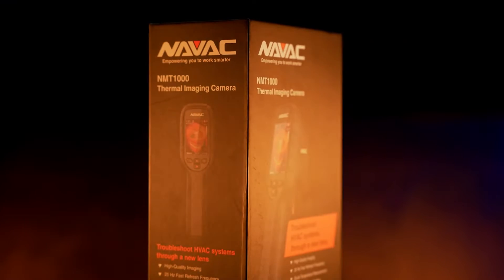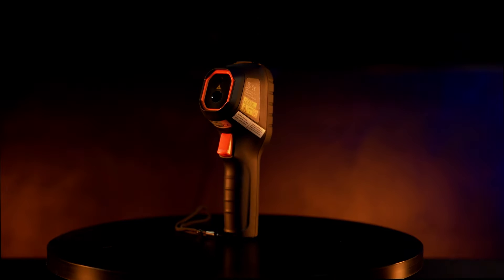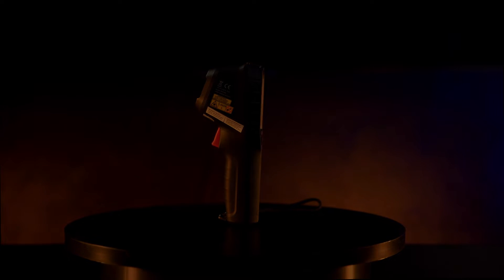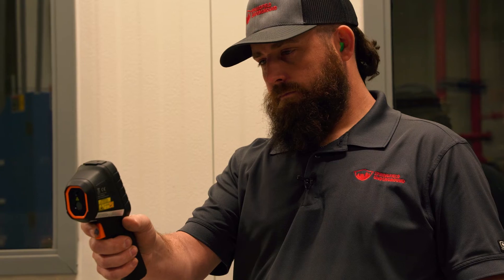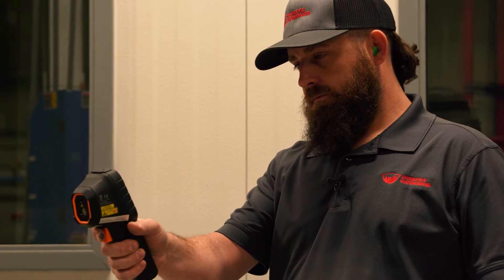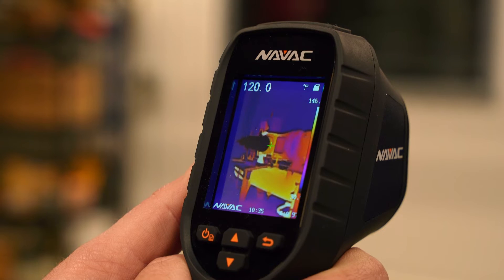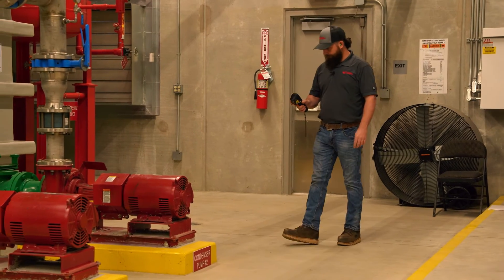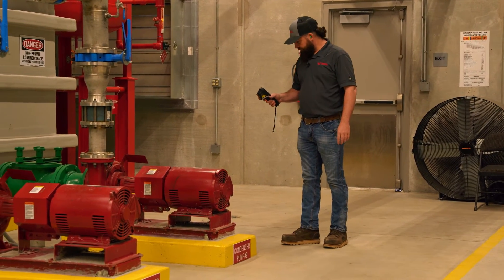Hi, I'm Ryan with Keep Supply, and this is the NMT-1000 Thermal Imaging Camera from NAVAC. The NMT-1000 provides you with fast, accurate thermal imaging of the entire field of measurement. The display highlights the highest and lowest temperature spots in the field to help you quickly pinpoint refrigerant loss, overheating equipment, potential electrical issues, air gaps, and more.